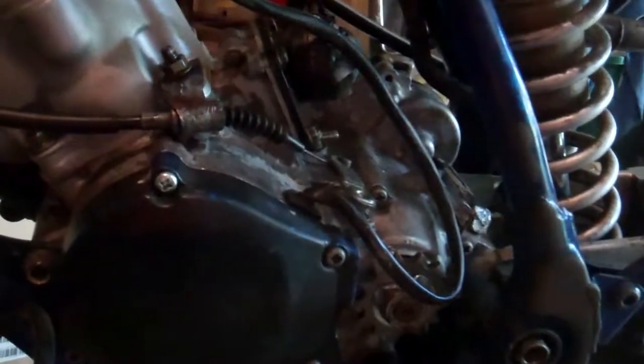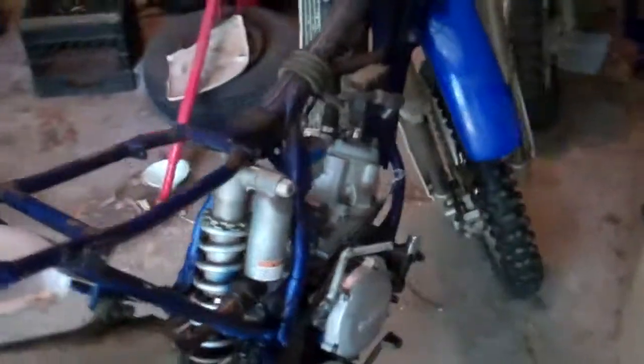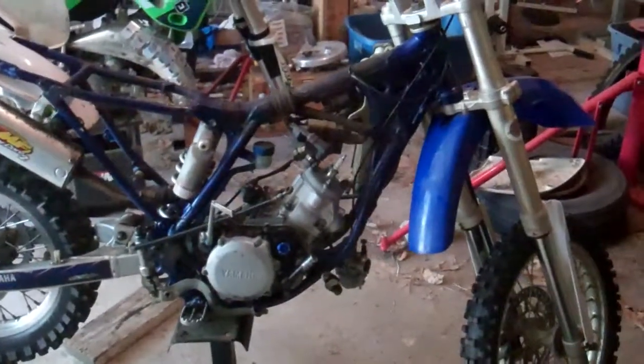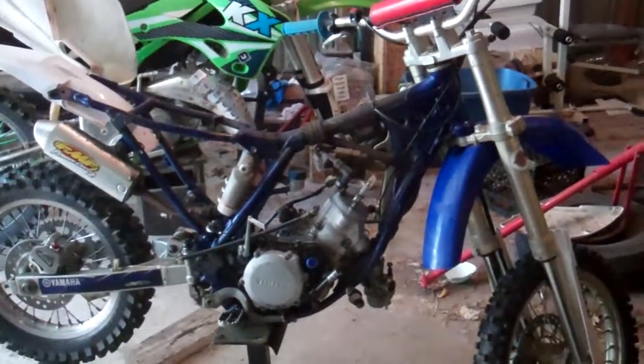So this thing's getting wrapped up. Hopefully I'll be done with it very soon. I'll have a startup video of it and a final update video for this bike to come. So stay tuned. This has been 85cc Mastery — y'all have a good one.